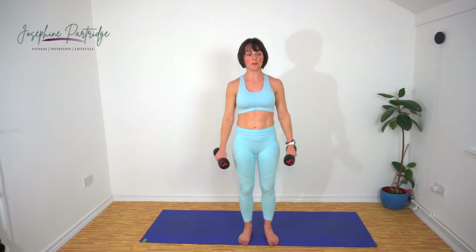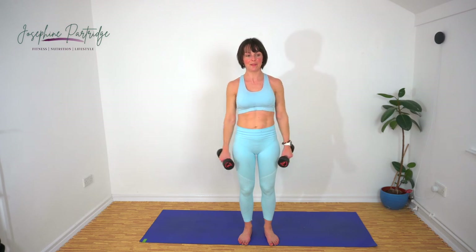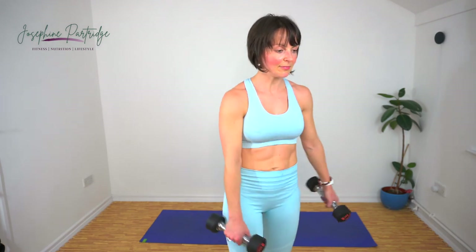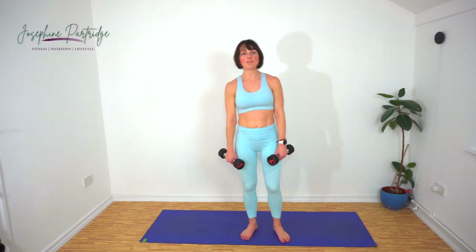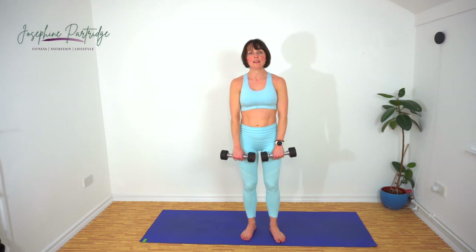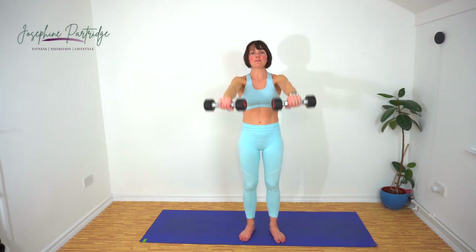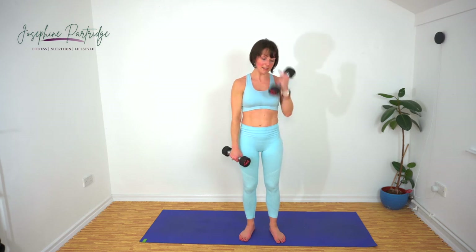Last 10 seconds, come on, keep it going. Well done. We've got front raises now — same or very similar, but this time we're going to lift them up in front of us to shoulder height and back down again.